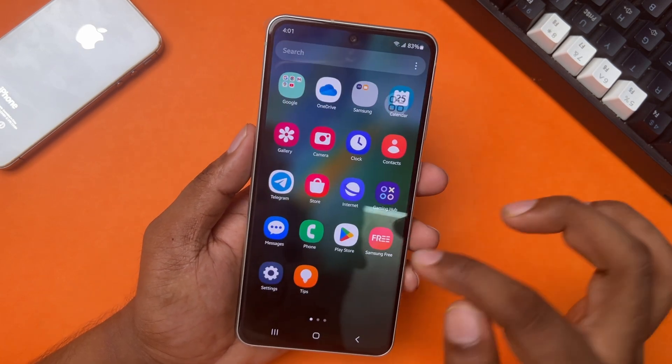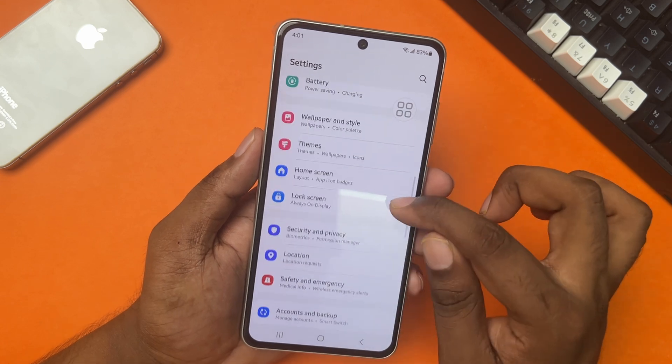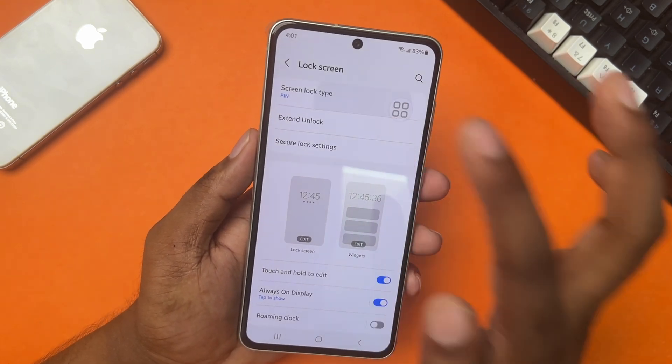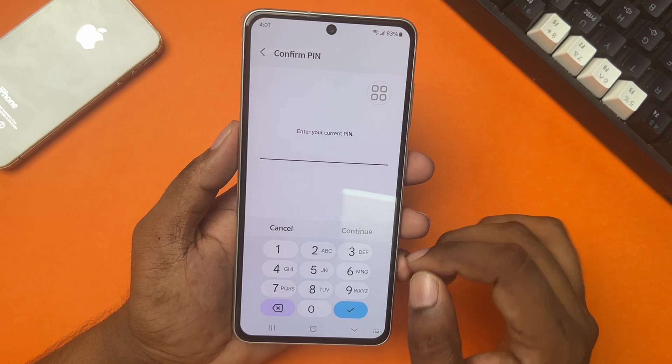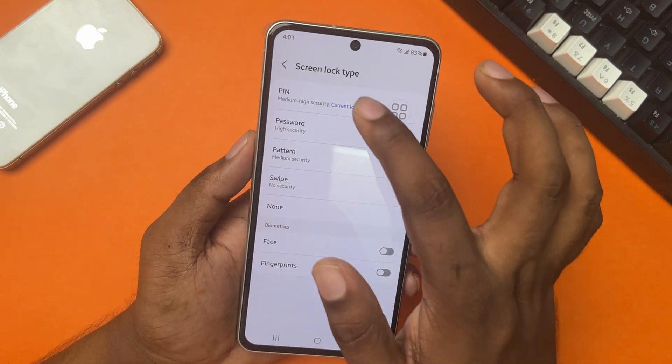First, go to Settings, then scroll down a bit. After that, tap on Lock Screen, then tap on Screen Lock Type. Then tap on PIN and enter your current PIN, and again tap on PIN.